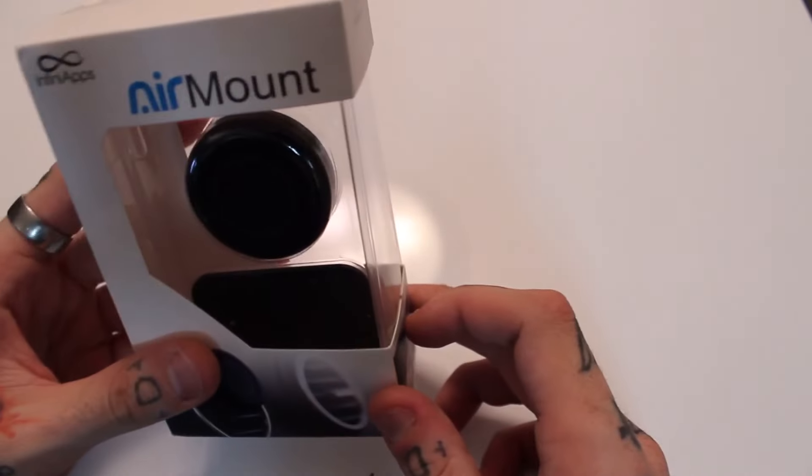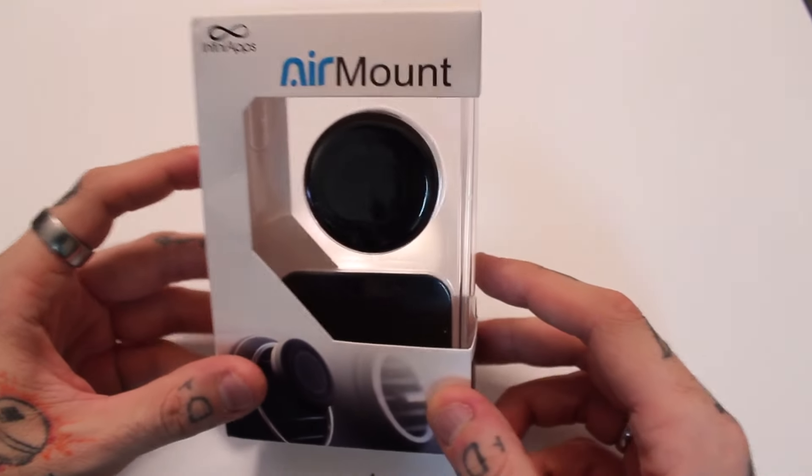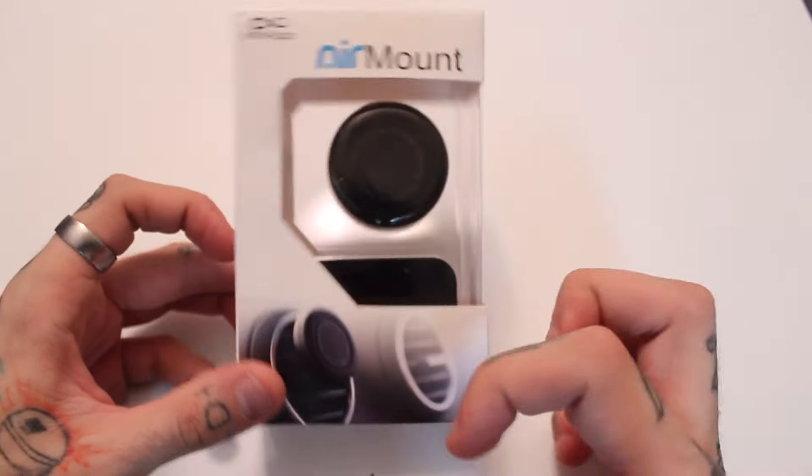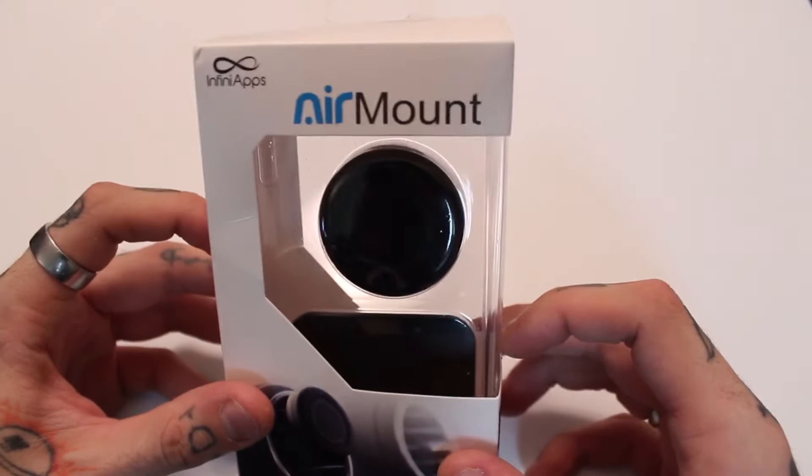This is what I was currently using, but I can't tell you how excited I am to replace it, because the one I was using — the plates would pop off the back of the device and the magnets would pull off the vents. So I am excited about this. Let's go ahead and unbox it and take a look.